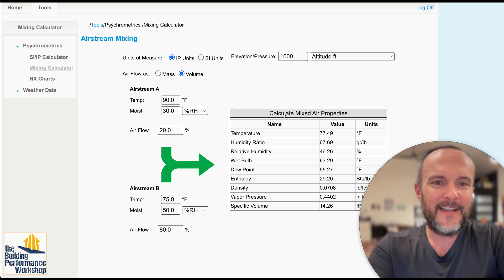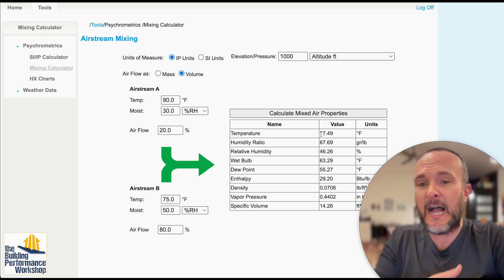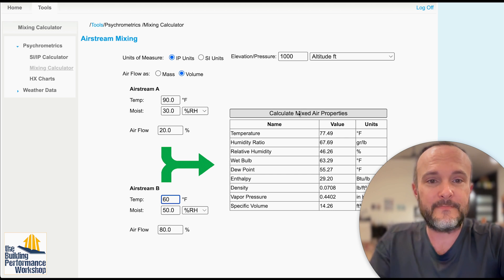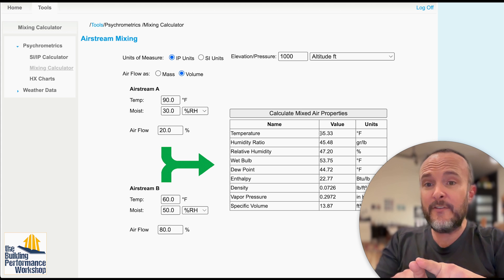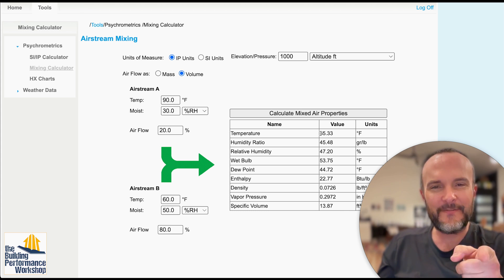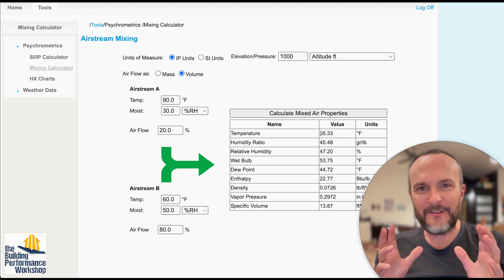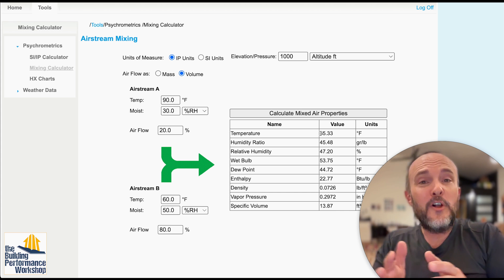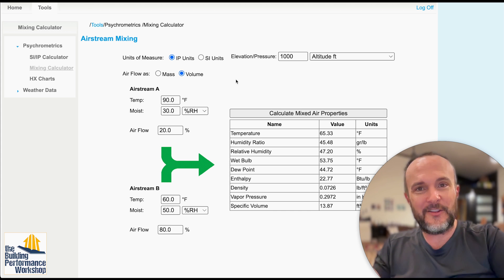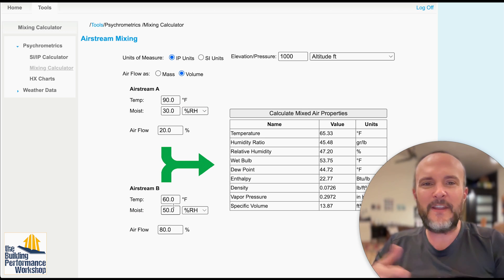With just the dehumidifier running and no AC, the mixed air temperature would be about 77.5°F, which would start warming the house. Once the AC kicks on and its contribution is 60°F, the mixed air temperature — even with some air at 90°F — drops to about 65°F, which is cooler than our 75°F set point. That 65°F mixed temperature keeps us away from the dew point, and on the most humid days, when condensation risk is highest, the dehumidifier will be running anyway — as long as it's ducted correctly into the supply.